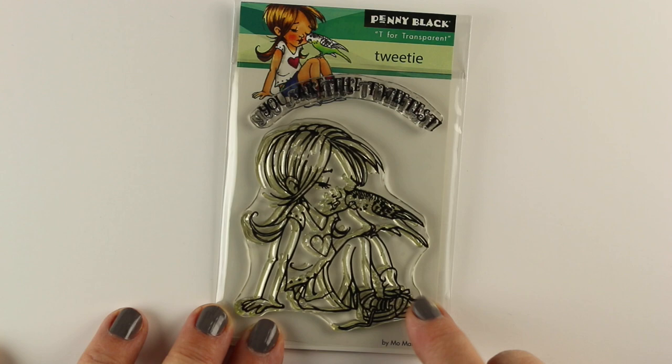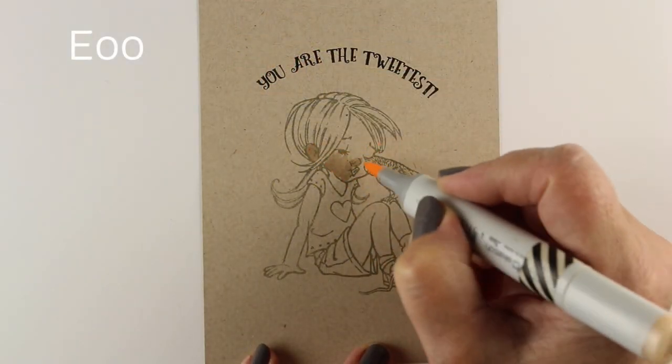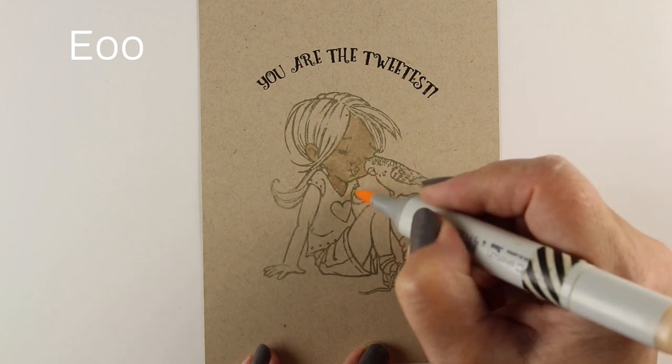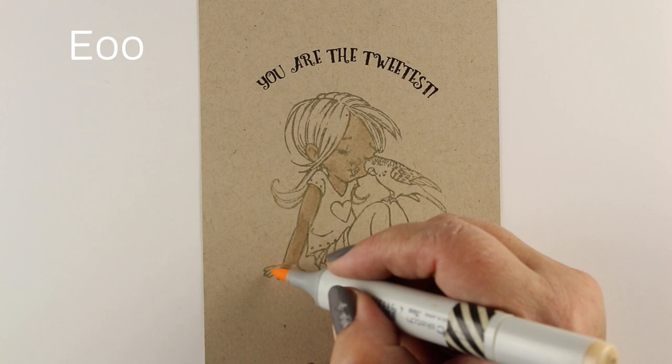It's a very sweet little image that we're going to color using Copic markers, not on craft paper exactly — it's a paper called Desert Storm, and it's by Nina. It has Nina properties to it.